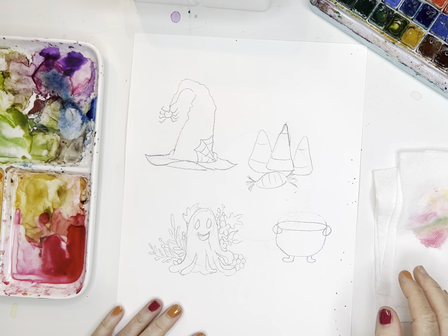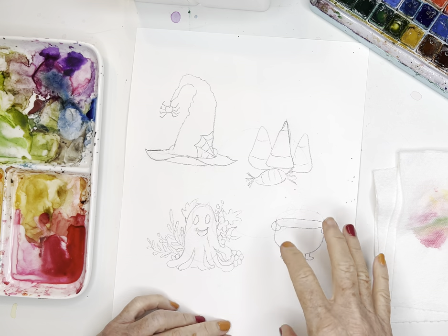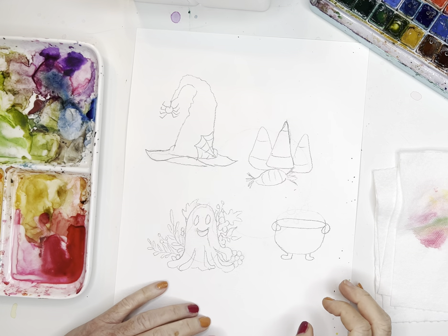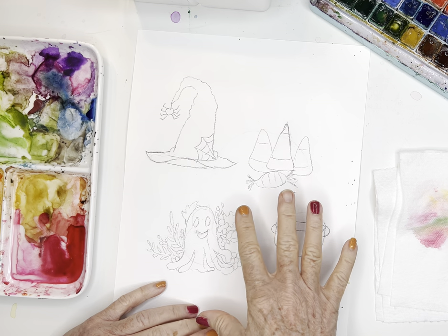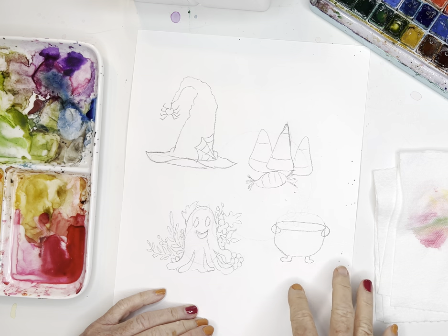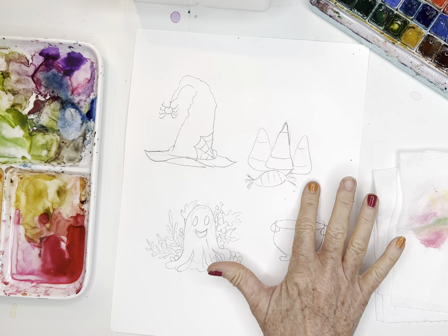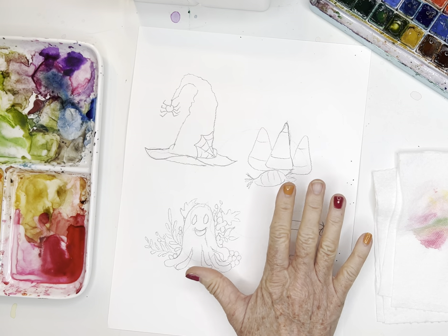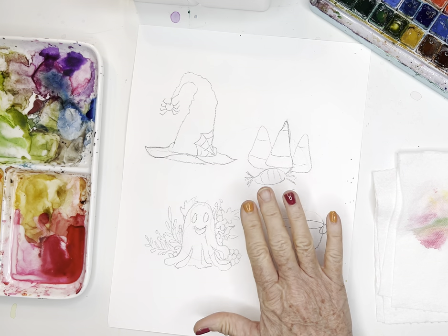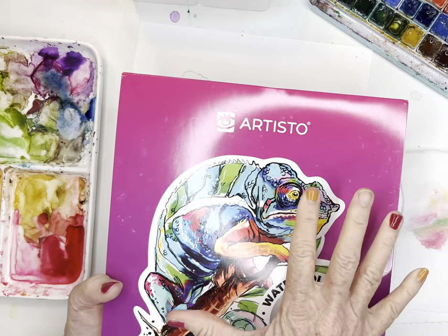Hi everybody! This morning I felt like playing with some Halloween-type elements. I drew them all out beforehand and I'll put this in the community tab if you'd like to get my little drawing — it's pretty simplified. Today I'm using my 140-pound cold press paper. I love Artisto; I think it's such a great brand for beginners and I've tried a lot.